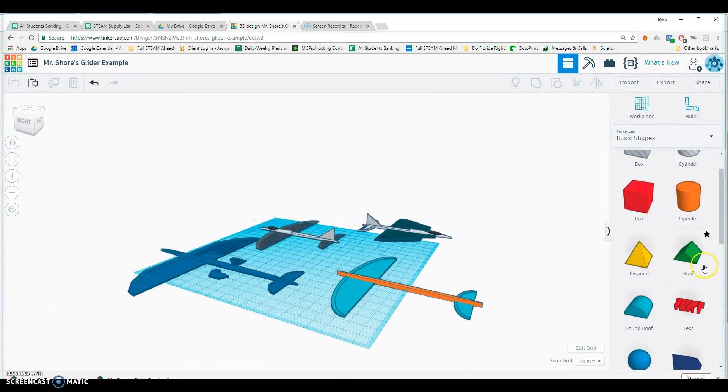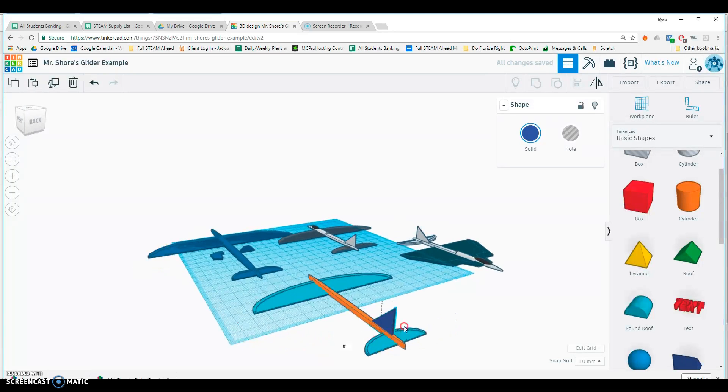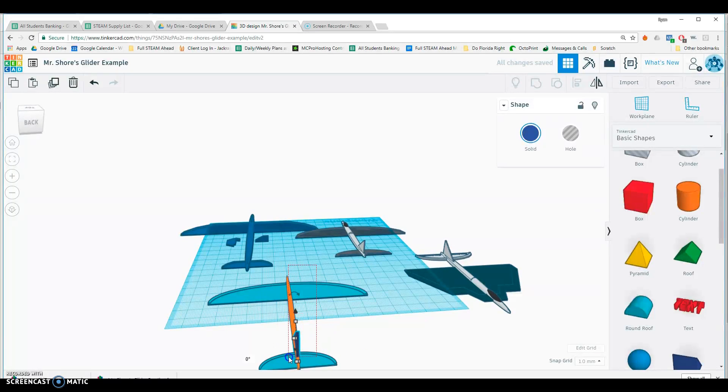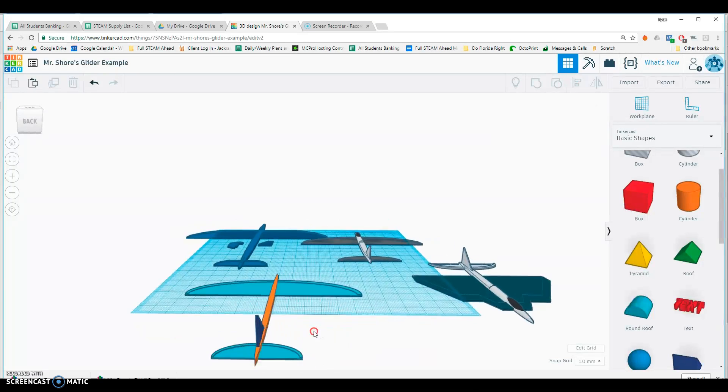That right there is a very simple glider, but I'd at least want to add a stabilizer as well. I'll make it about one millimeter thick and put it right there. Let me make sure I align that too — actually, I already got it aligned. Lucky!